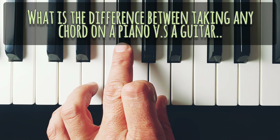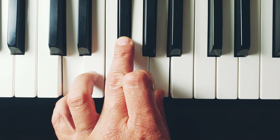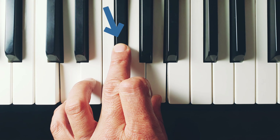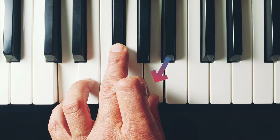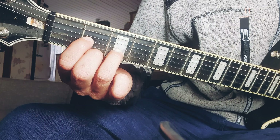What's the difference between taking a D major on a piano and a guitar? Here we are taking the D, the major F sharp, and the fifth A on piano. Now let's take it on a guitar.